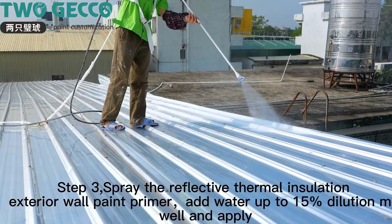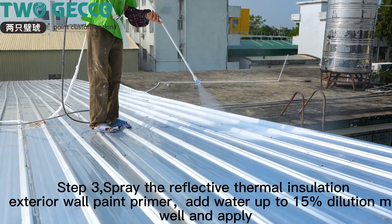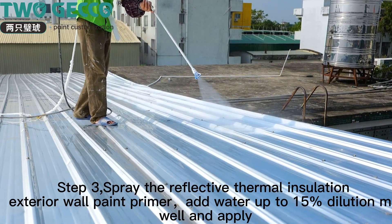Step 3: spray the reflective thermal insulation exterior wall paint primer. Add water at up to 5–15% dilution, mix well, and apply.